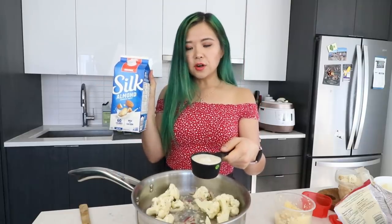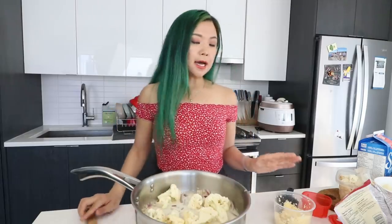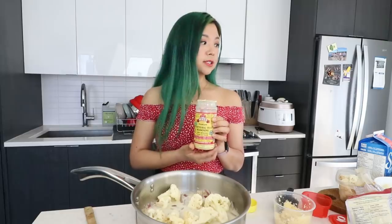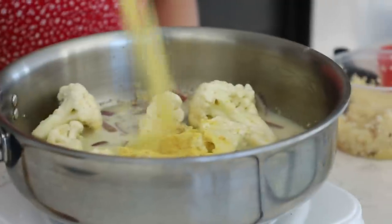This almond milk is sweetened. I know people have a thing with using sweetened non-dairy milk for savory recipes, but honestly it makes no difference — I always use sweetened non-dairy milks and it's fine. We're gonna bring this to a boil, and in the meantime let's add some seasoning. Of course we have to add nutritional yeast — I think we're gonna do about a quarter cup, maybe a third cup. It doesn't really matter.